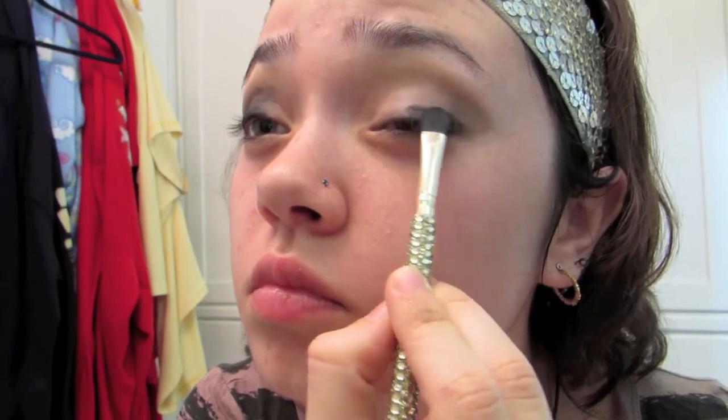I used the matte black all over my lids. I started very gradually with a small amount, blending it, then a small amount more, blending it — you just keep going until you're happy. Please do not go overboard; black will make you look like a raccoon, so you have to be very careful.